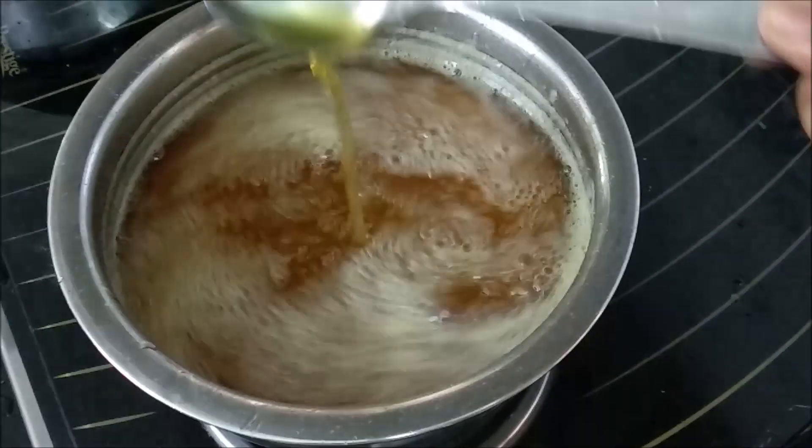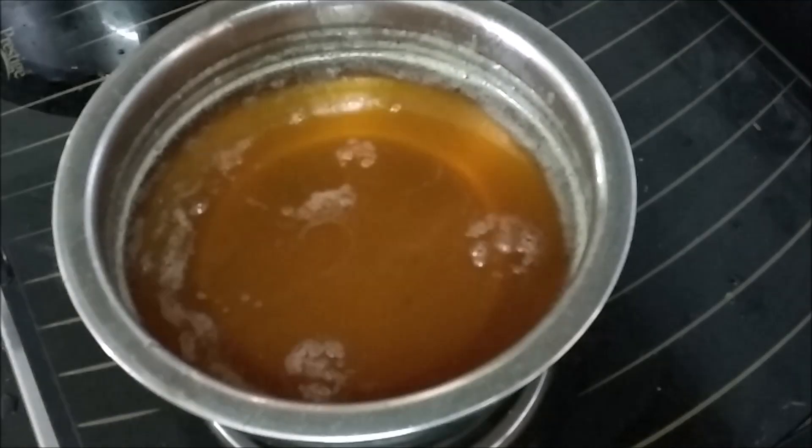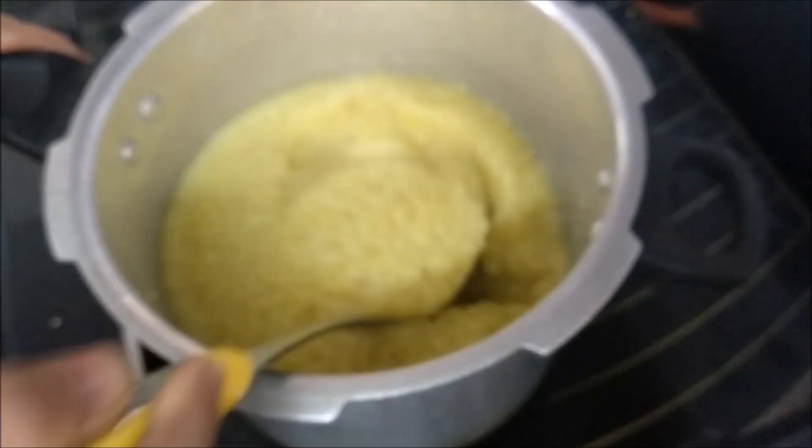1 kg of sharkar is fine. The sharkar is thick. I am using the sharkar as well.